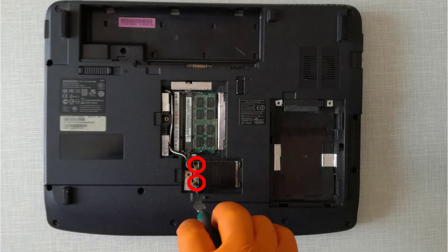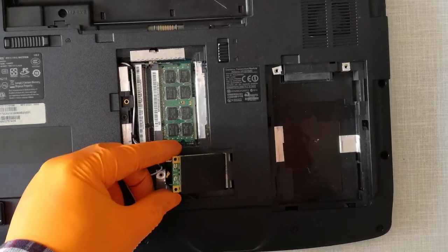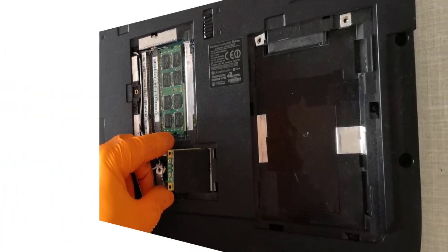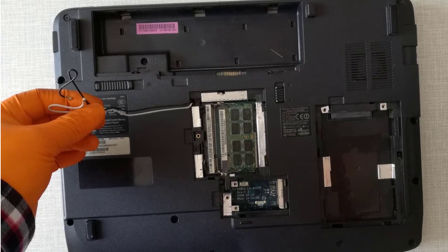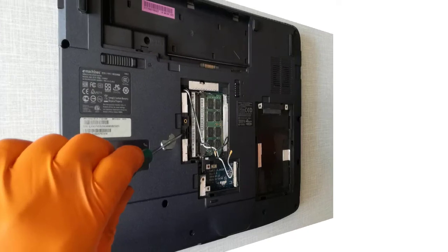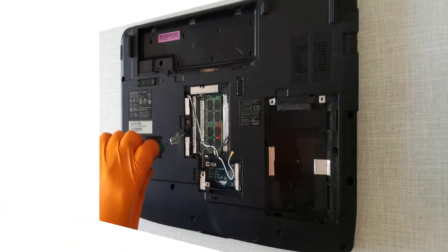Step 6, I unscrew the two holding screws, unplug the antenna cables and remove the wireless card. I release the wireless antenna cables. Step 7, I unscrew the screw and remove the optical disk drive.